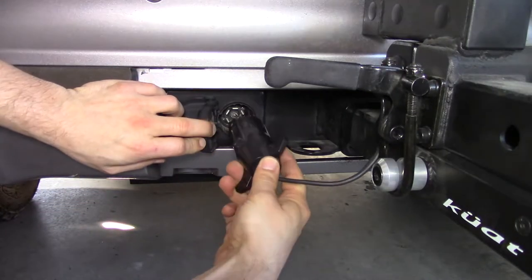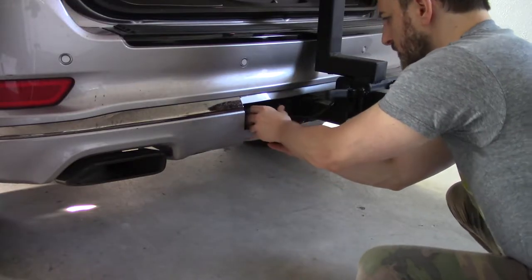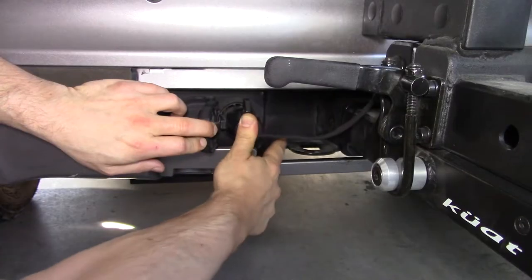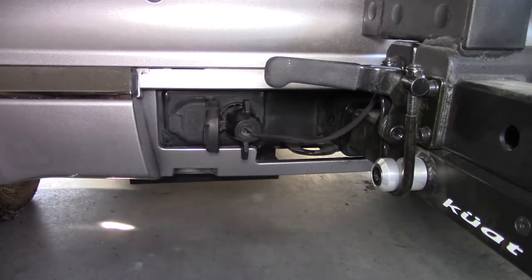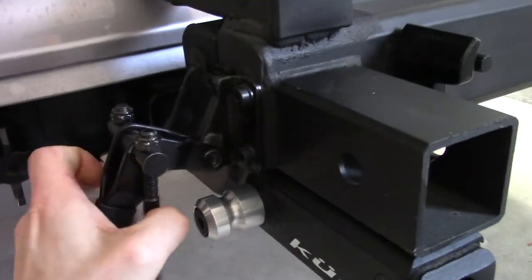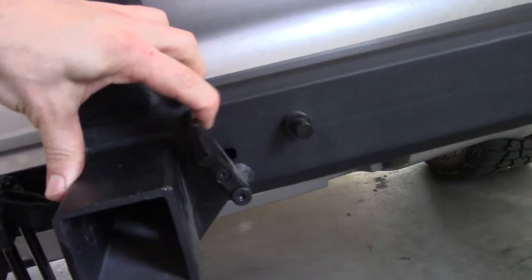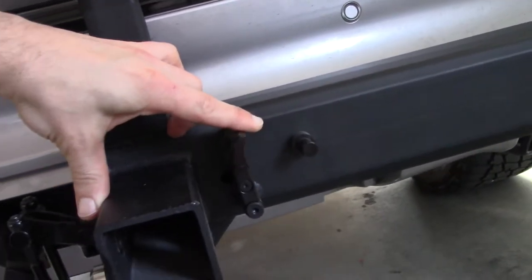Since my Jeep came with the towing package, I figured that would be the easiest way to wire it up, so I got a 7-pin wiring harness off of Amazon and connected into the running lights. This way, when the headlights are on, the license plate lights will turn on as well. I wanted it to be a really clean install, so I ended up wiring through the piping itself.